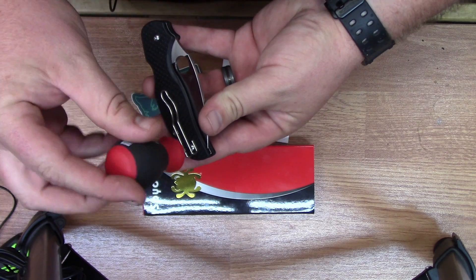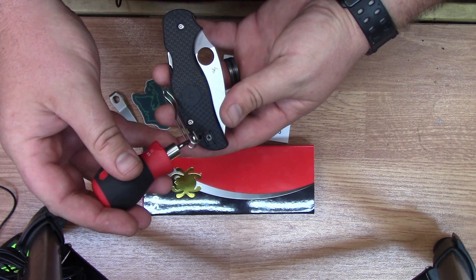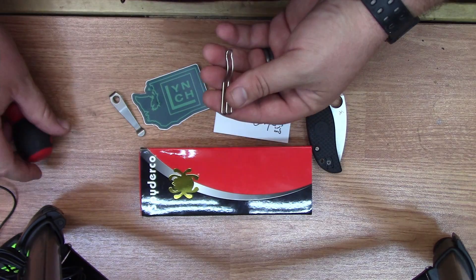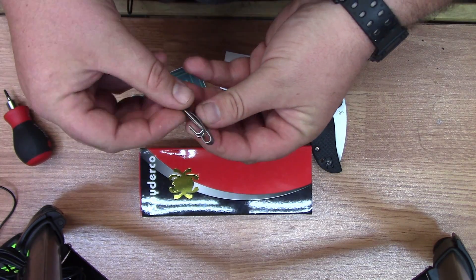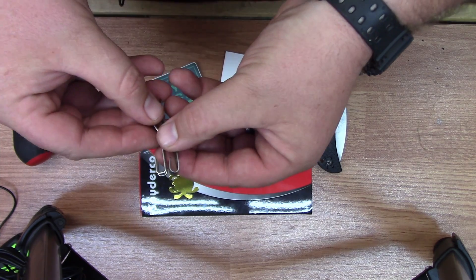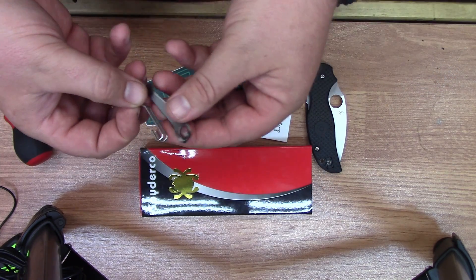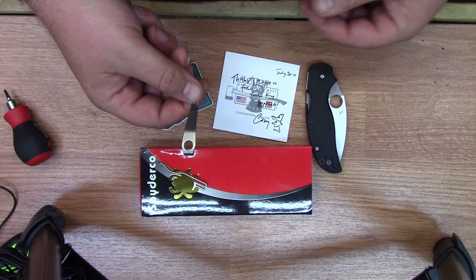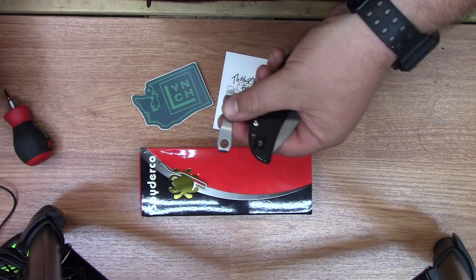It doesn't take but about 45 seconds. Now I will say I thought I was ordering a deep carry clip, but these clips actually have the same profile — they're going to carry the same. And that's fine because it's actually a nice carry. It's pretty deep; it still gives you something to grab though. So I'm not really getting any deeper with this, but I just wanted to try out what Lynch had to offer.